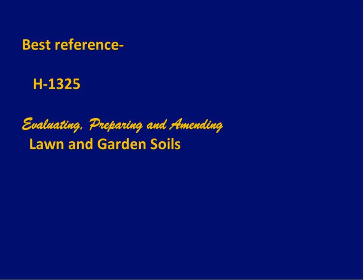The best reference — most of you have it or you can certainly download it — is circular H1325, which Ron Smith and I put together a few years ago, on evaluating, preparing, and amending soil.